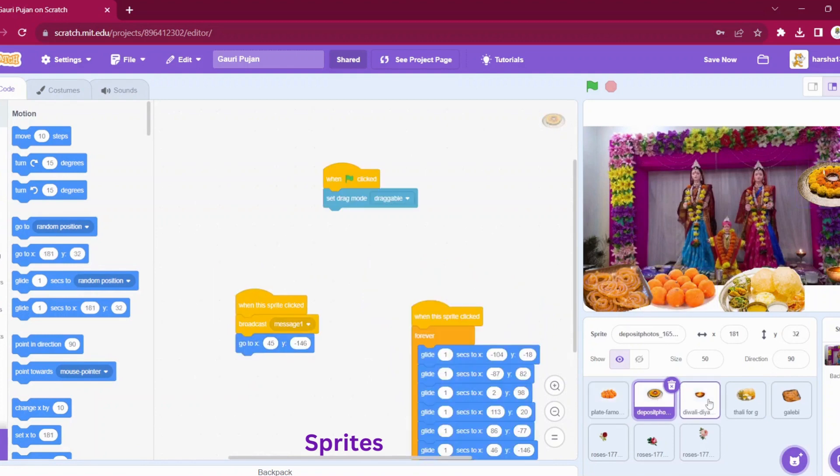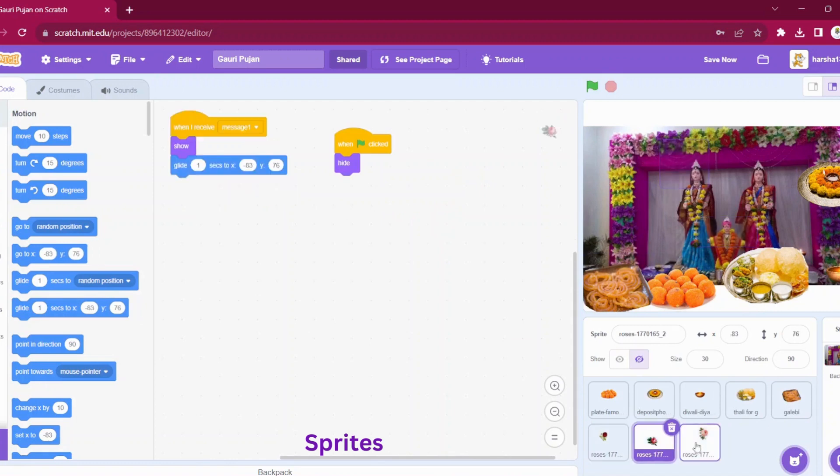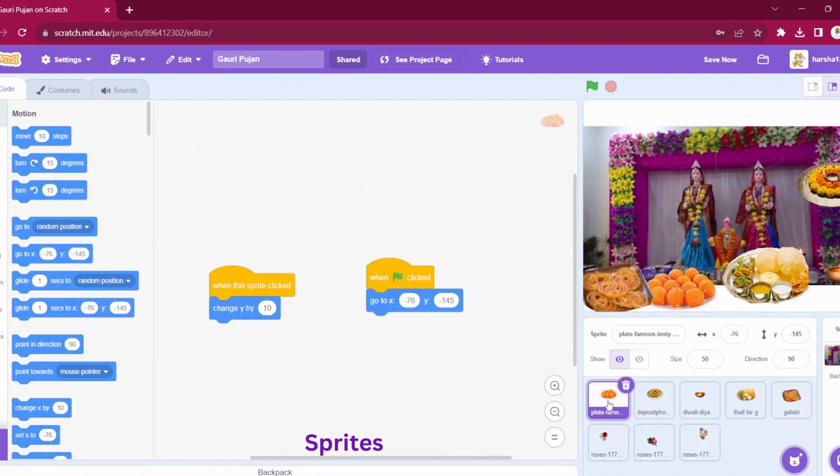We have Jalebi and three different roses. Let us see the code one by one. For the laddu, I have written: when the green flag is clicked, we have set this position. And whenever we click on this sprite, we are changing the Y by 10, so it will go a little up. This way, we will offer some laddus to Gauri.